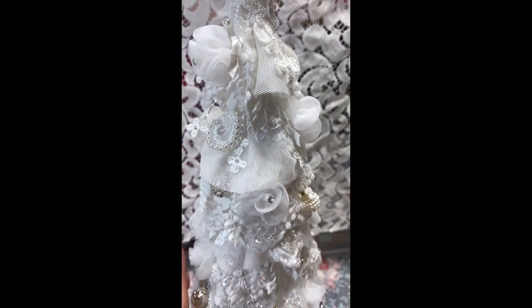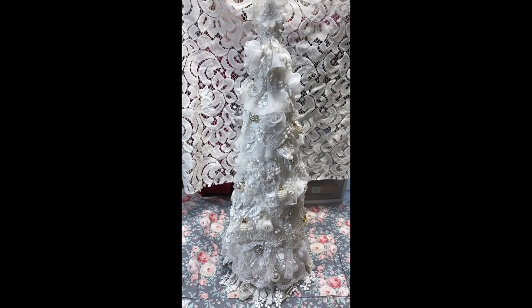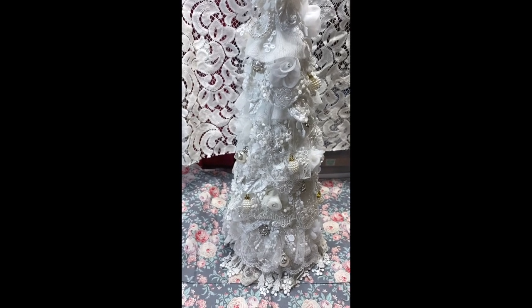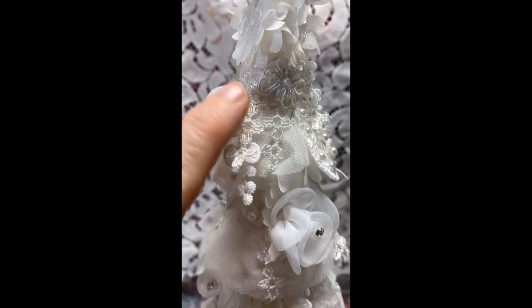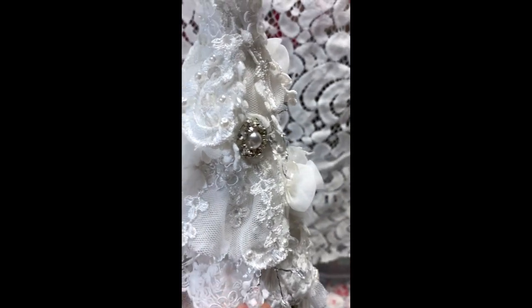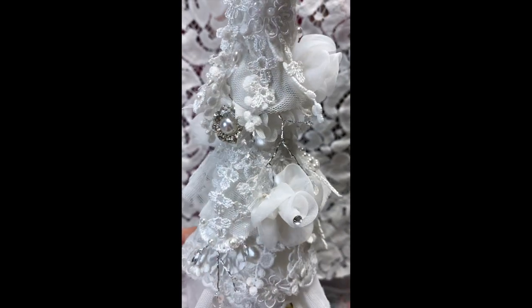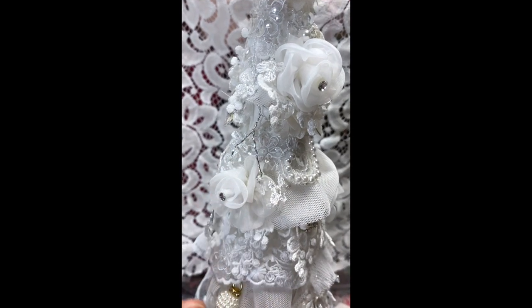I started with a papier-mâché cone and then I gessoed it white and then I put layers of lace from top to bottom. Then I just started sticking in little snippets everywhere and I added some of these beautiful dangles from Kim's shop. I snippety-snipped up some bridal applique, which you can also get at Kim's shop. And I added some flowers and some bead sprays are tucked up in there. And I used some of her mesh lace to gather up around.